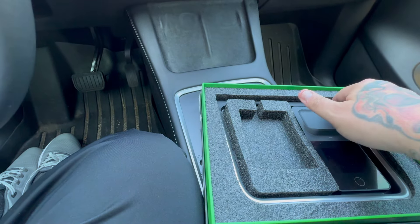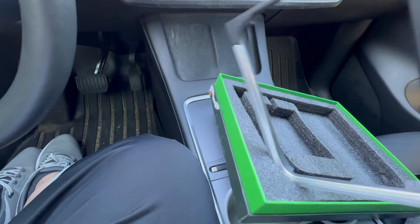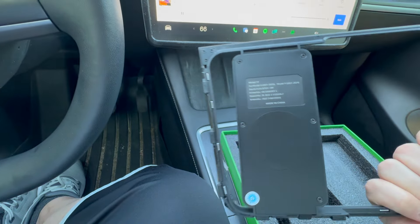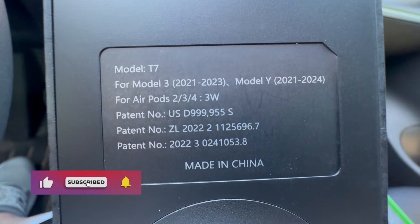Let's go ahead and open this up. Inside you will find literally just one thing — the unit itself. No wires, nothing to it. It just uses the Qi charger to connect, and as you can see on the back, here are the specs on it.